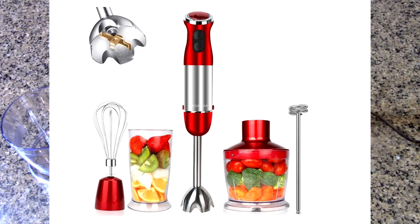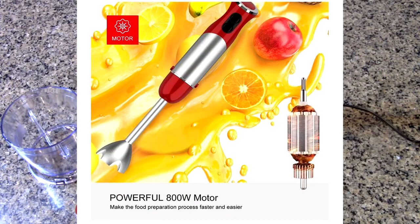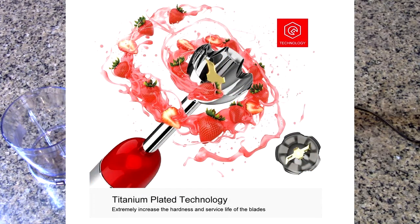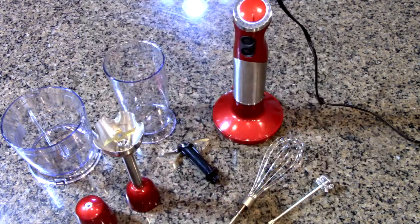It's a powerful 800-watt motor with a 12-speed adjustment knob and sturdy titanium plated stainless steel blades. Includes the chopper, which is a pretty large size — 500 milliliters, about 18 ounces — and a 600 milliliter beaker, whisk and milk frother. All the attachments are BPA free and most of them are dishwasher safe.